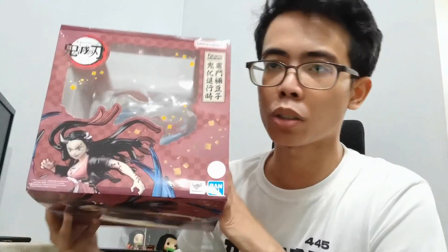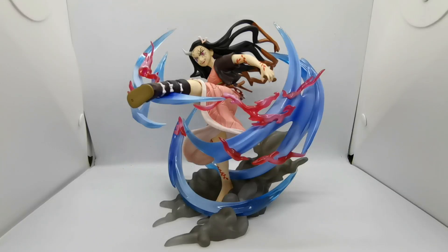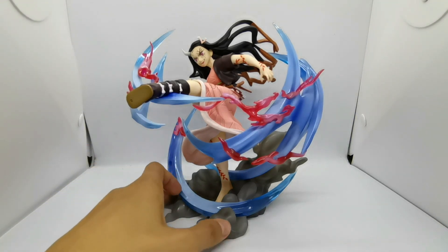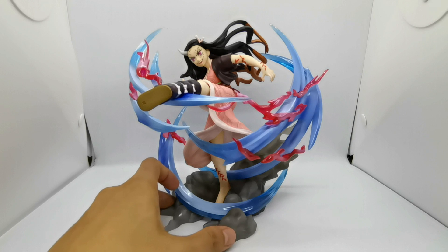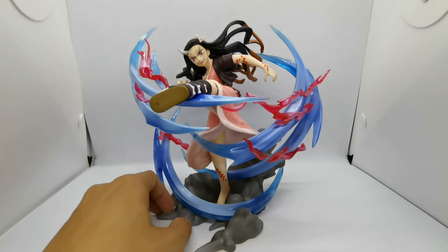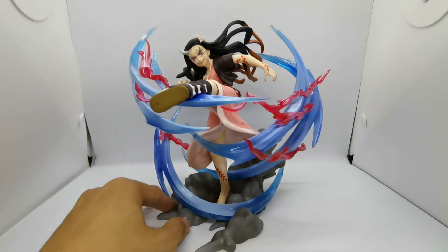Without further ado, let us get into the unboxing — pop Nezuko out of the box and out of her plastic clamshells, and check out how awesome this figure really is. Here we have the Demon Form Nezuko Kamado Figure Art Zero figure out of the box. We have a problem — I don't know how I would position this in the Nezuko Shrine since it's a bit big. Hopefully I will not need to remove any figures from the shrine to accommodate this figure. It is looking sick. I like the details, the effect pieces, the paint application, and the sculpt. They are all amazing.